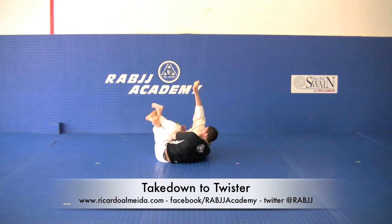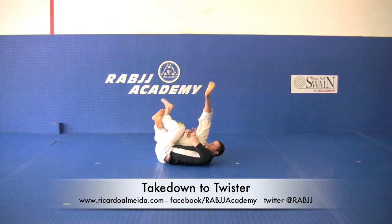Pull back. Take the opponent down. This is a great position — I love ending up here. It gives me great control over my partner. Very difficult for my partner to stand up.